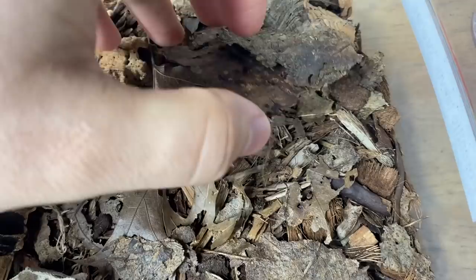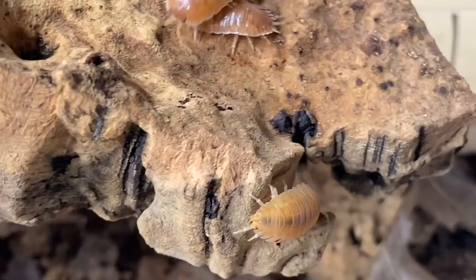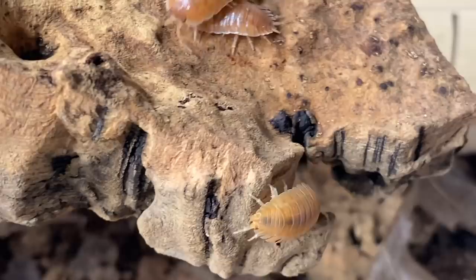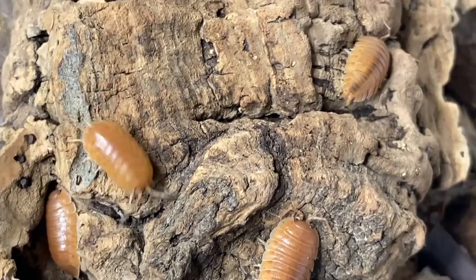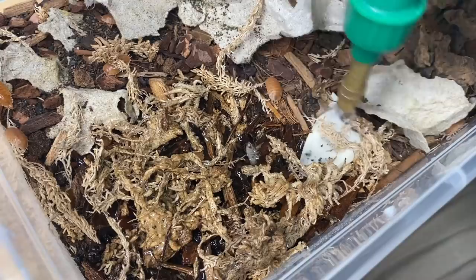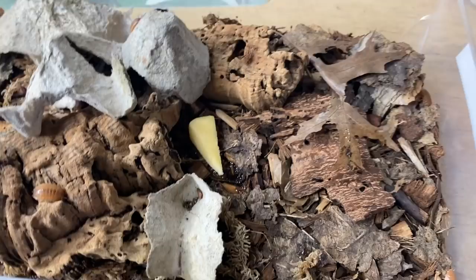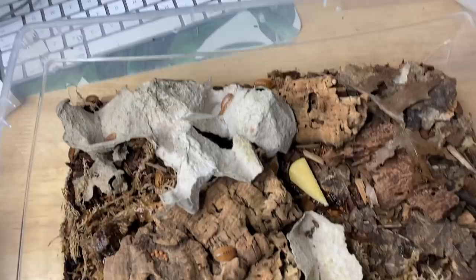Next we have another color form of the Porcelio laevis — these are the Porcelio laevis orange. Very cool — same species as the dairy cows but nice orange coloration. If you're looking for something like the magnificus that gets a nice large size but bigger than your typical orange scaber, go for these because they're so pretty, hearty, get to a really good size, and are quite prolific. Spraying down the moist area, giving a nice big piece of squash, some food to sprinkle around, and a good amount of leaf litter.